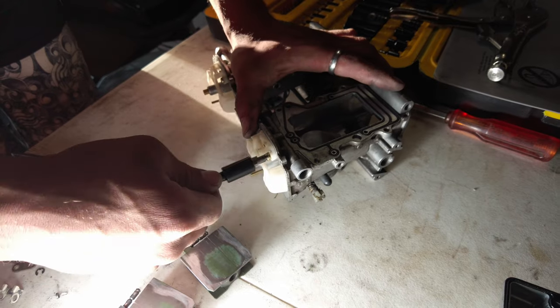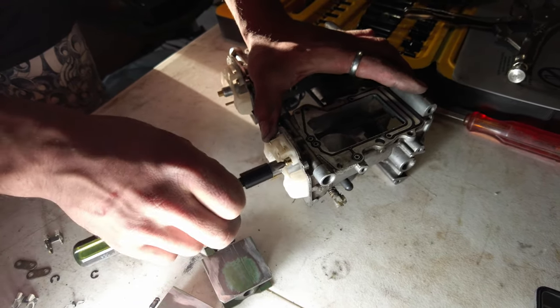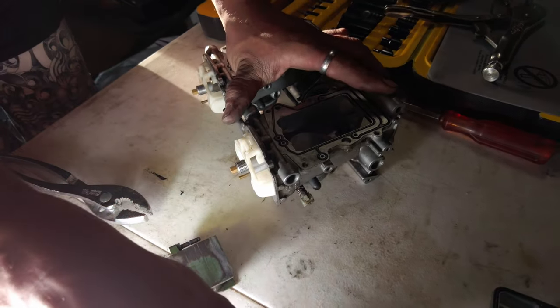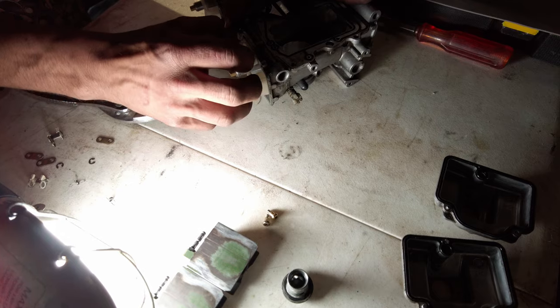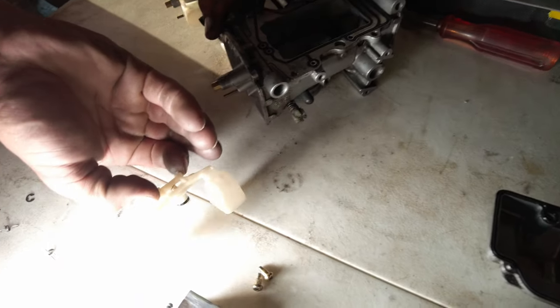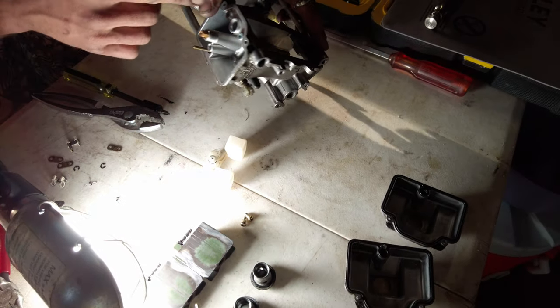It goes to show some things are just more reliable. When I was working on the Harleys, I always took photos and videos of what I was doing there too, because I have to refer to them quite often. It looks so obvious when you're taking the part, but then when you're going back together it looks different.